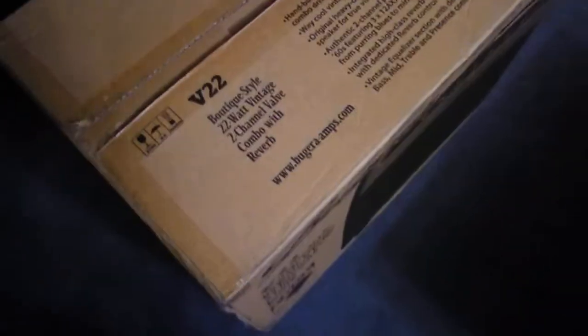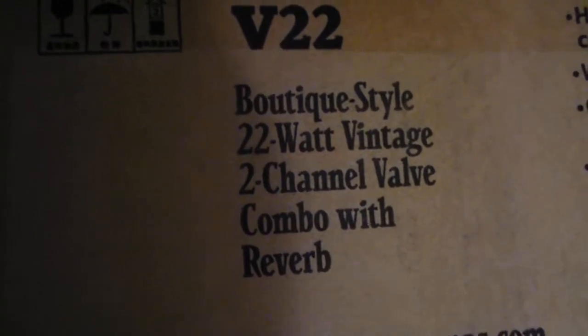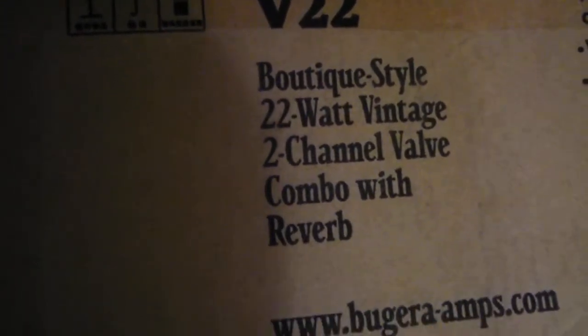Hey folks, got a new amp — check this out. Bugera! Boutique style, 22 watt vintage two-channel valve combo with reverb.